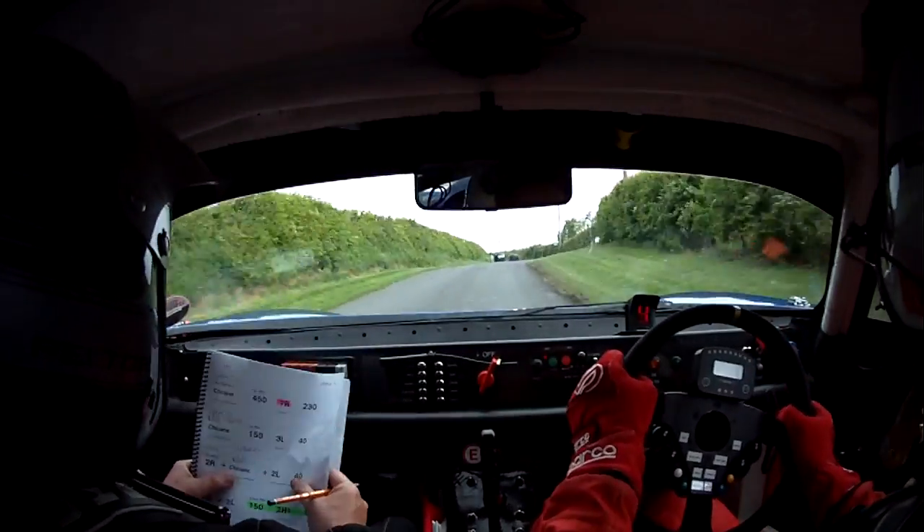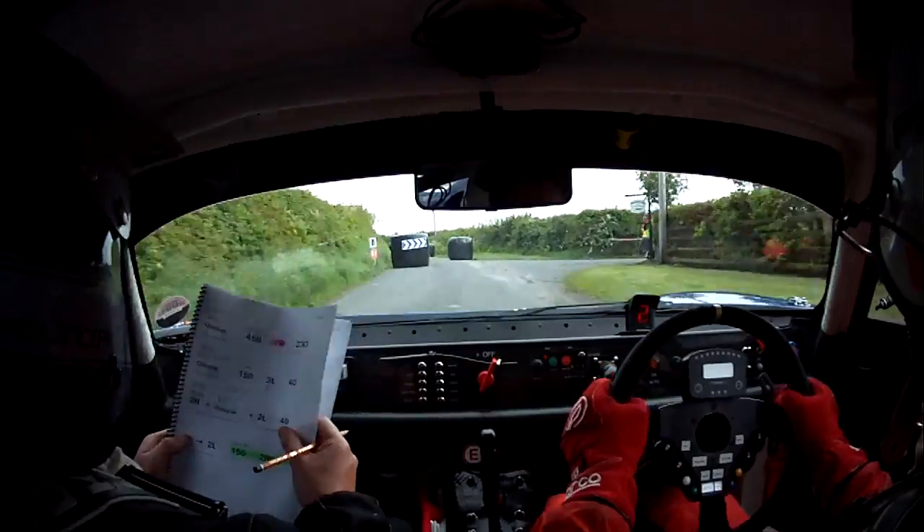2 right, slowing. Chicane, right hand side entry. 4 bailes, and 2 left, 40.